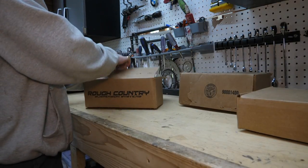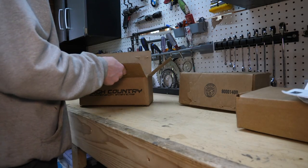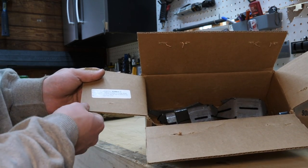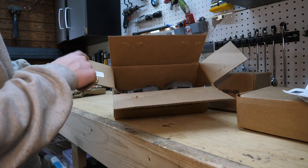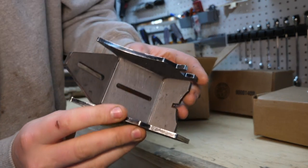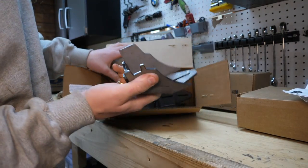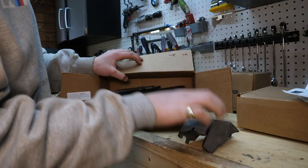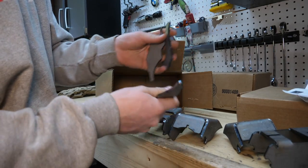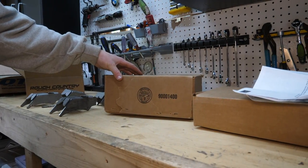Let's tear into the smaller one here first. This one does have our instructions after all. By the way, shout out to Amber S who packaged this unit. Super quick side note, but Rough Country has very good customer service. Look at this bracketry, guys. This is full of brackets. I'm assuming these are our knuckle gussets. Presumably all of this is for the ends of the axles where the knuckles are, but we'll find out of course. Tearing into our second box here - more instructions.